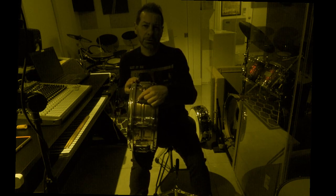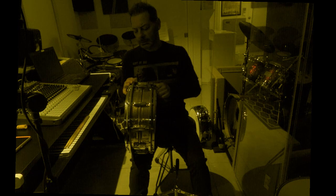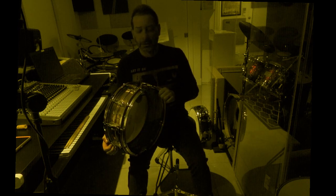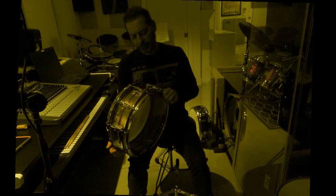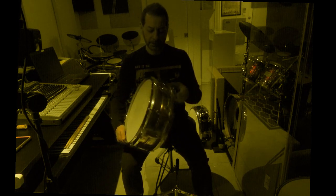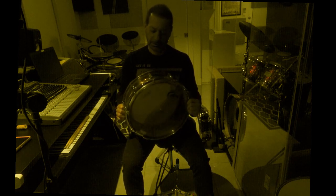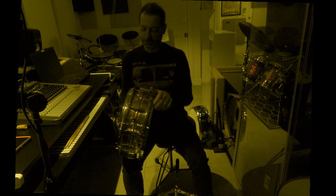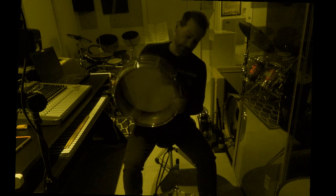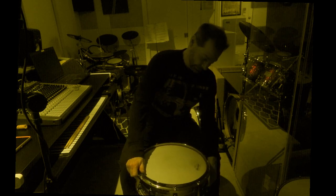The lugs are like the standard diamond-shaped Ludwig. This drum is copper, though, and very different sound from copper. The metals are interesting how they create different tones. This drum is also pretty heavy. It's only a five by fourteen, but it weighs a lot, and I guess because it's copper, it's got some weight to it.